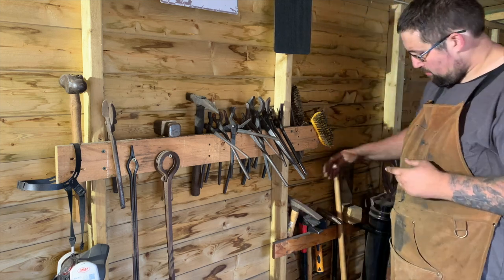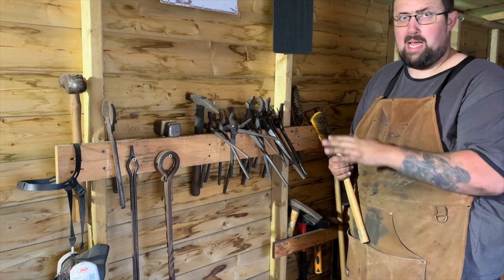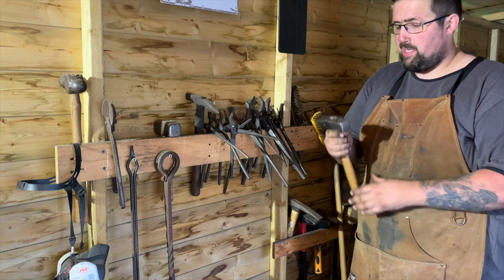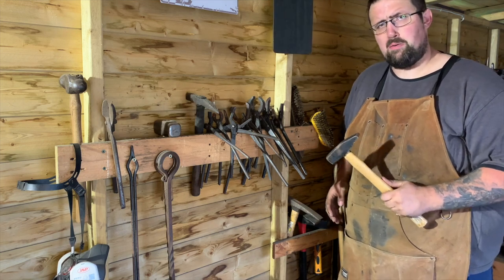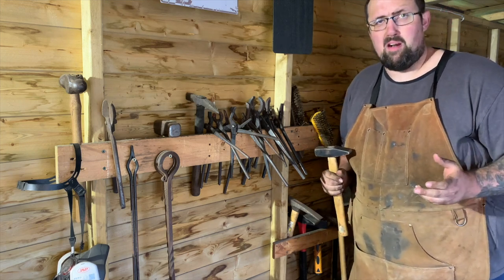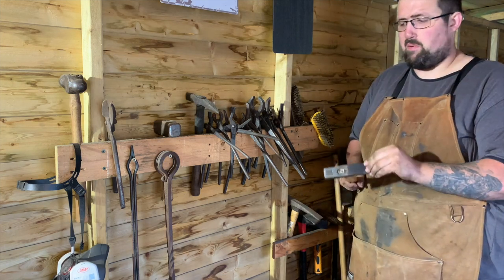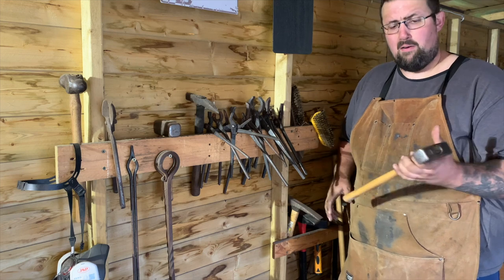The hammer I mainly use is this one here — a cross-peen hammer. I paid £2 for it at a car boot sale; it was brand new, still had the wrapper over the head. Most people don't care about cross-peen hammers and just disregard them, so you'll get these dirt cheap. This is the hammer I use most out of all my hammers. It's your bread and butter — the tool you need to do your work.